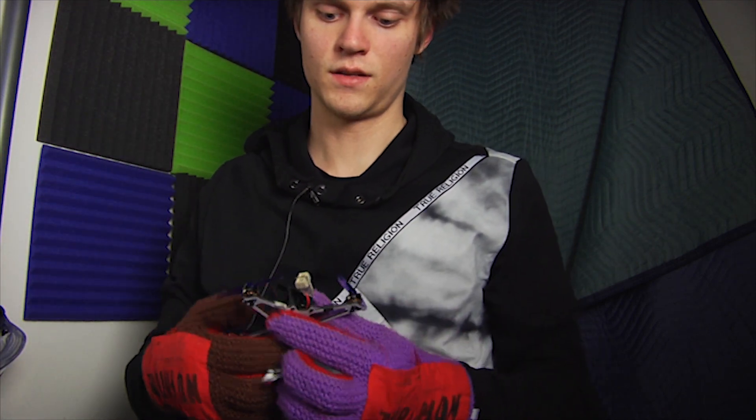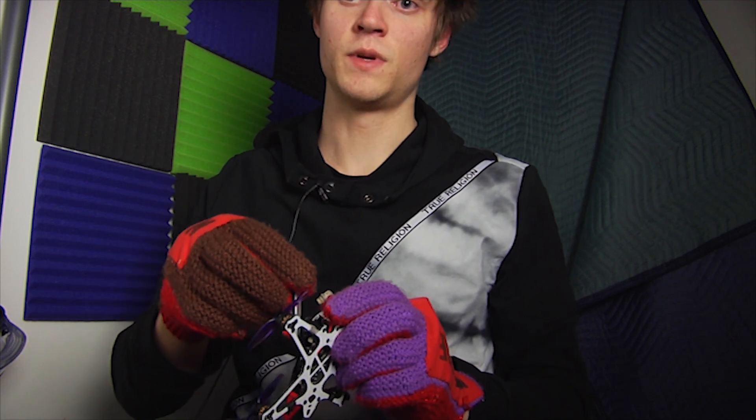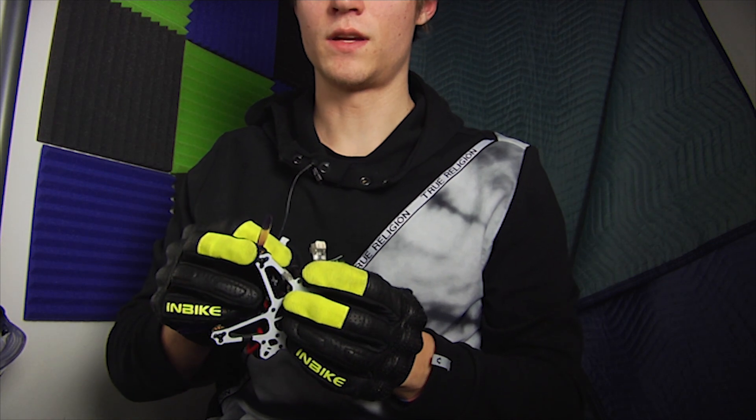Alright, let's see if it flies. Wait a minute — I need my flying gloves on.